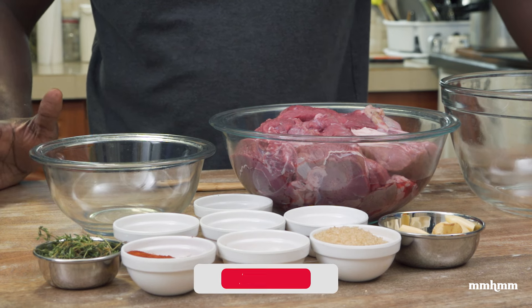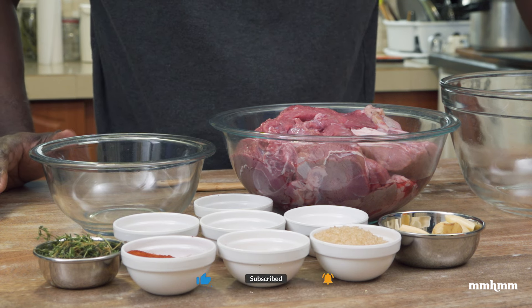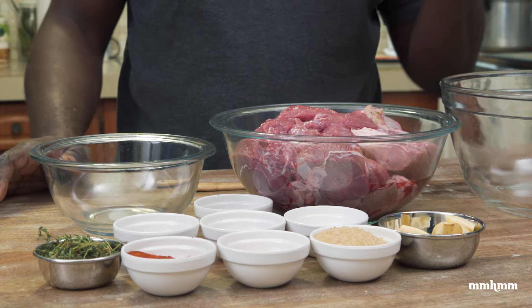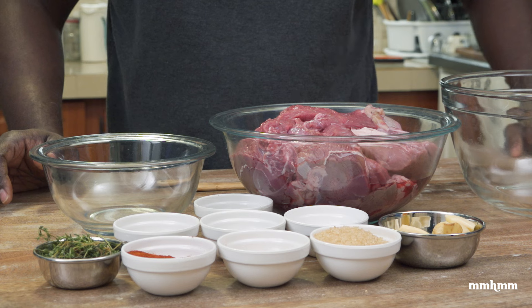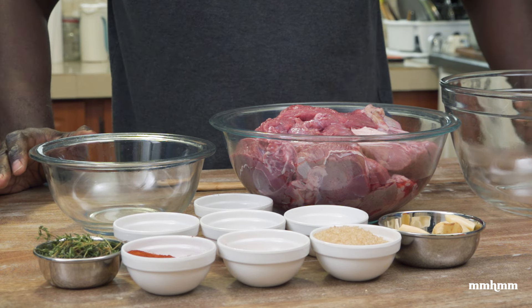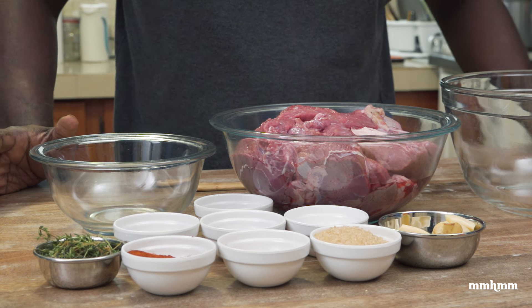Today we're going to make a dish that I enjoy making. It's something I've been making for a couple of years, even before I started doing stuff on this channel. This is something I've been making for quite some time on special occasions and sometimes just randomly because I really enjoy making it and eating it. And that is shredded beef or pulled beef.